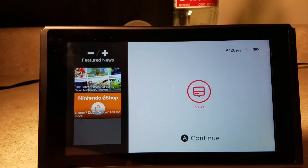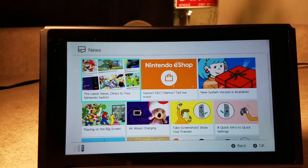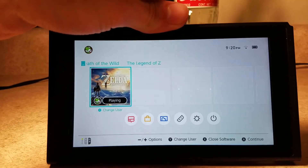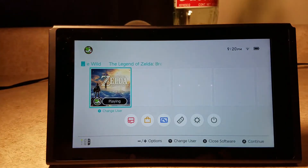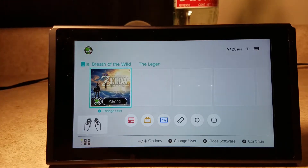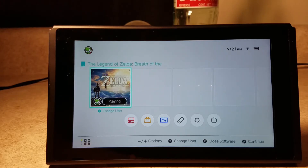So if you press A three times it'll bring you to the home menu. I think you can turn that off if you don't really appreciate it. I guess this Joy-Con is not connected. Yeah, so I guess it's just a safety for kids — a little kid gets into it, they're probably not going to press the same button three times, and if they do, well, I guess you should have been prepared.